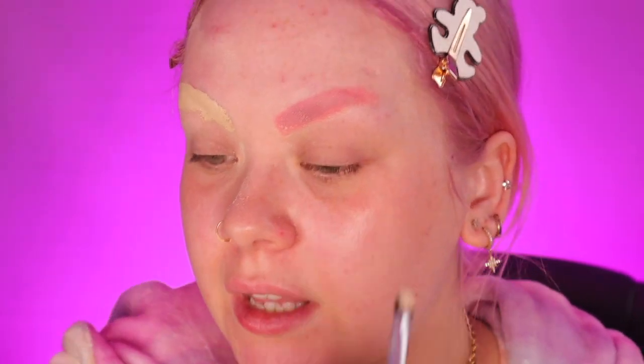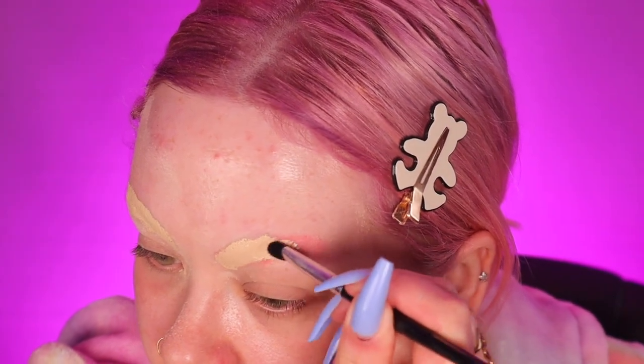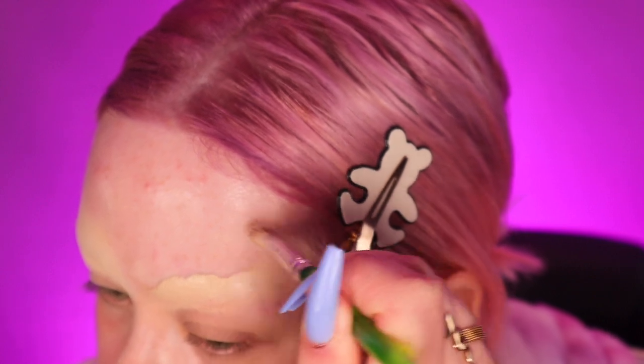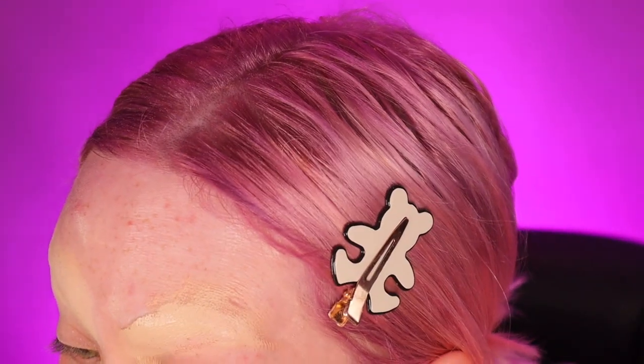I'm using the Kevin Aucoin concealer — this is rumoured to be the one Kim Kardashian uses. It's actually called the Sensual Skin Enhancer, but it's basically a really heavy concealer and I'm just pasting this over my brows. It's about a shade lighter than my skin because we want to create more of a brightening effect to help hide the darkness. I let them sit and dry a little before blending the edges very gently, being careful not to remove too much product from the brow area.